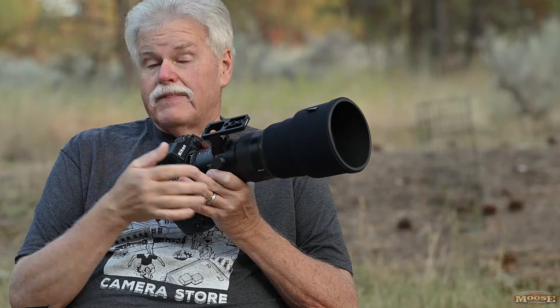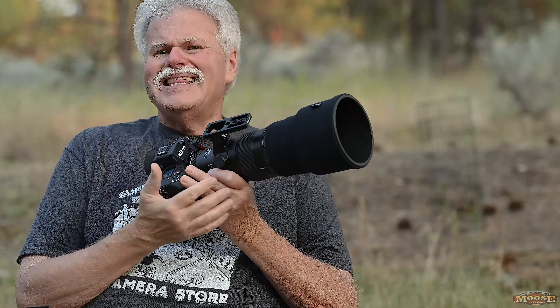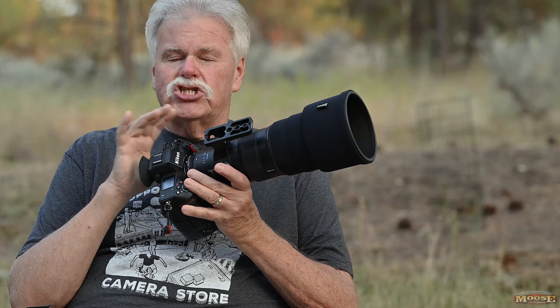A real common question: how does this stack against the old 500 PF? Old — it's only a few years old — but it's now considered old. It's F-mount; this is Z-mount. This lens, as far as I'm concerned, is sharper than that lens, especially when you put the 1.4 teleconverter on, and when it comes to autofocus speed, other things that are really important, this lens just rockets beyond the rest of them. The only comparison I can't give you is against the Z400 2.8 — I have not shot the 2.8 model. I hear it's spectacular. I can't imagine they're that far apart in sharpness.